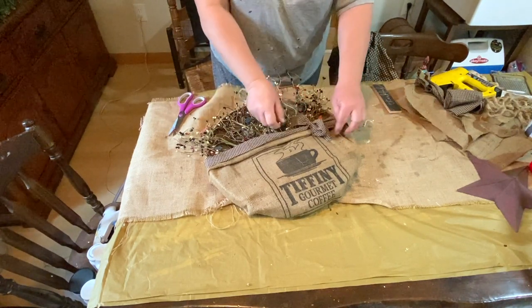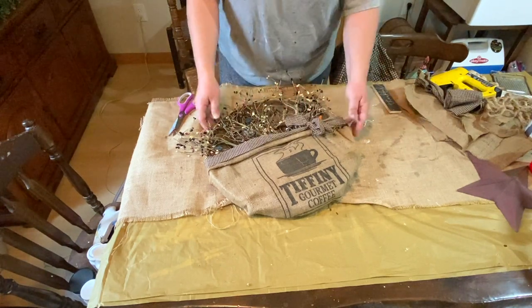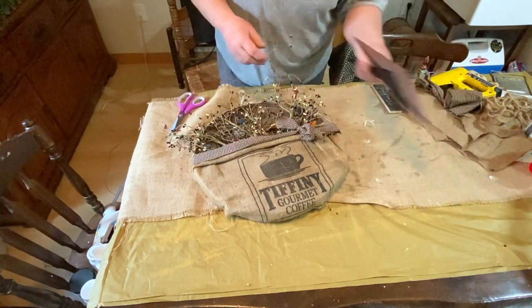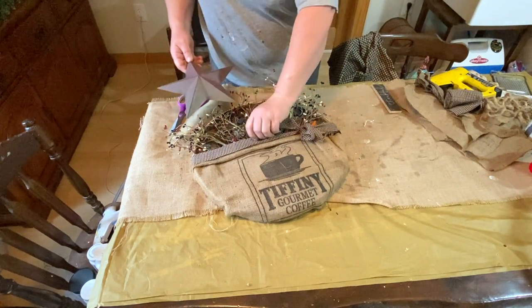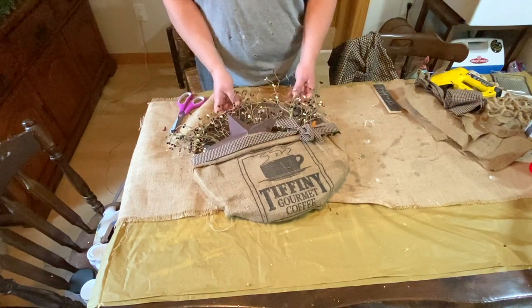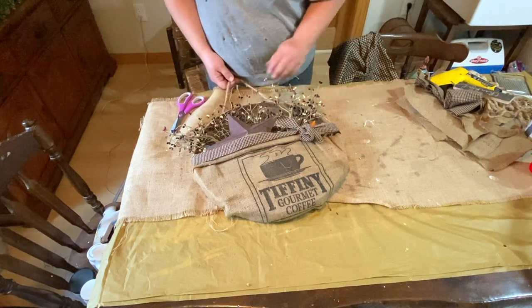I'm just fluffing everything up here and giving it a look over to see what else I want to do — and here it is. I'm going to add this burgundy star to the front in my little pocket, and I think that just looks so cute.